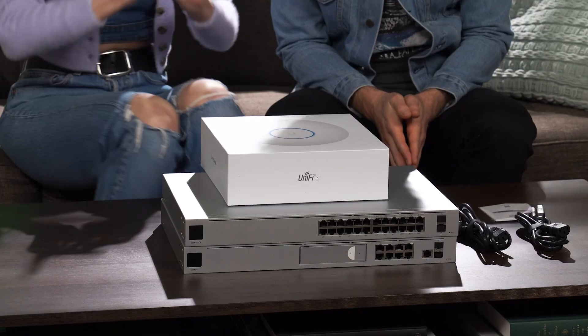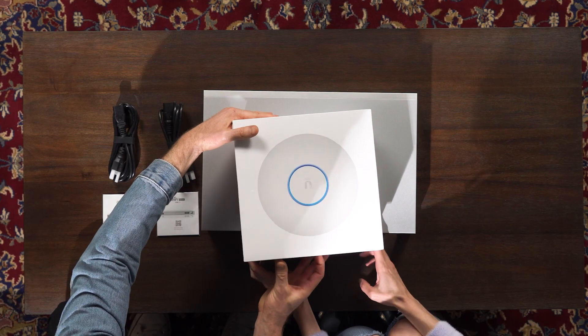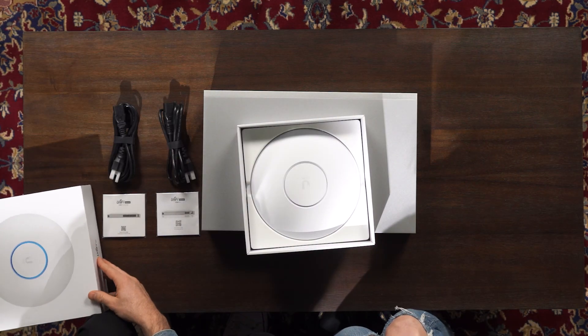This is a UniFi access point. Why is there a six? Because it's Wi-Fi 6, which means it's crazy fast internet. I do know something. Let's open it up. Wow, it's like a spaceship.